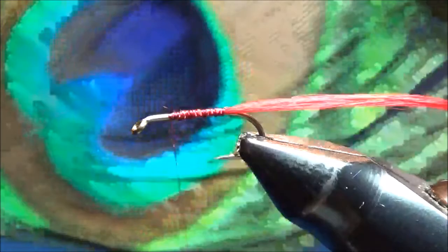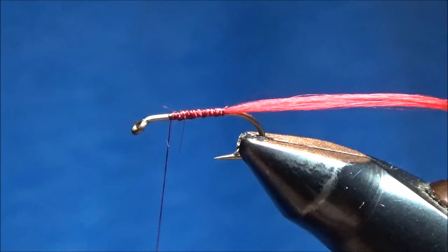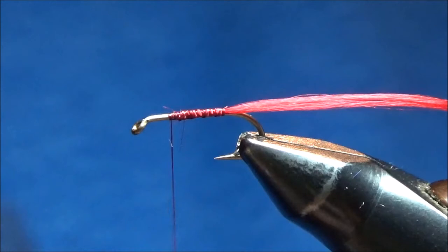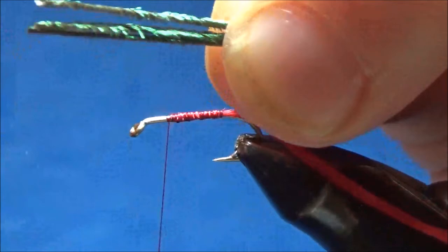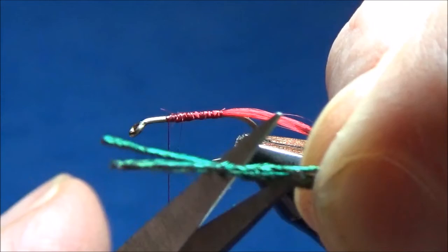Next we're gonna tie on some peacock herl. Peacock herl comes right underneath the eyed feather of a peacock tail, and I'm gonna take off about three to five pieces of the herl, stripping it right off the quill. The part that I pulled off the quill can be quite stiff and it won't wrap very well, so I'm just gonna trim off about an inch of that.